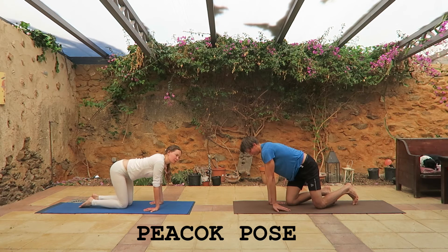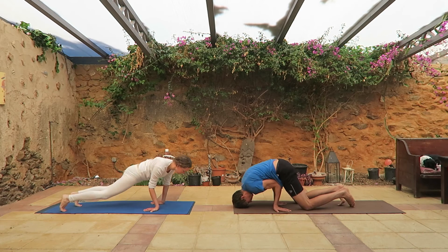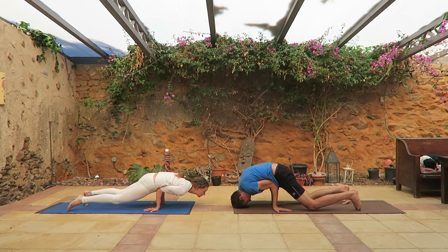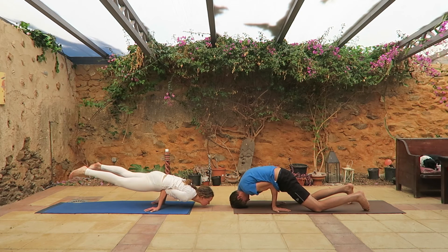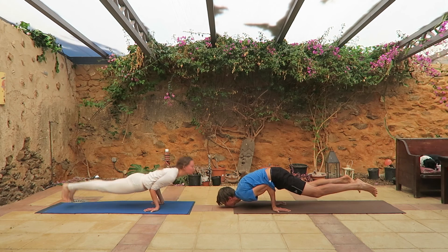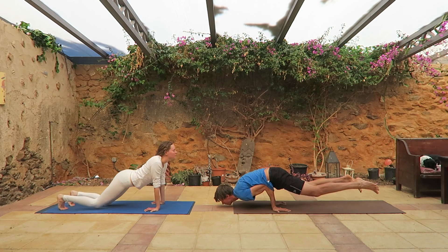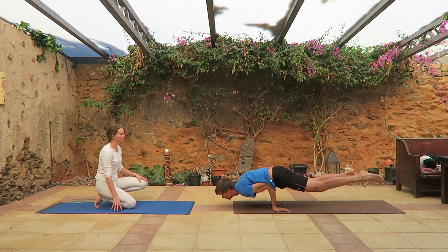Put your hands on the mat, turn them inwards, bend your elbows and try to fit them in a comfortable pose on your stomach and try to balance yourself. Straighten legs and keep the position.